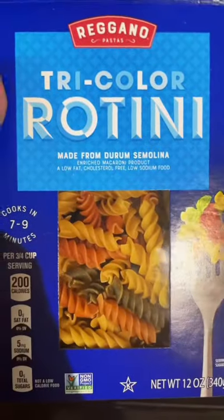I let all of that come to a boil and then added some tricolor rotini. That is the one with the spinach tomato flavoring added to it.